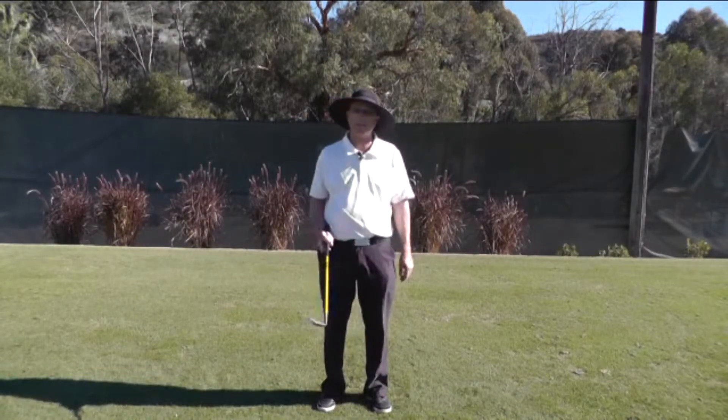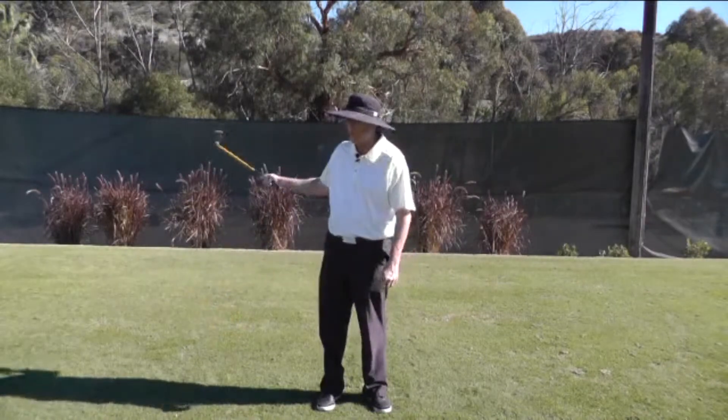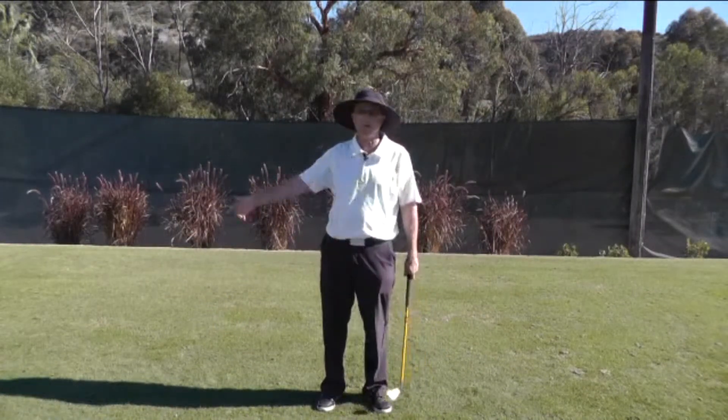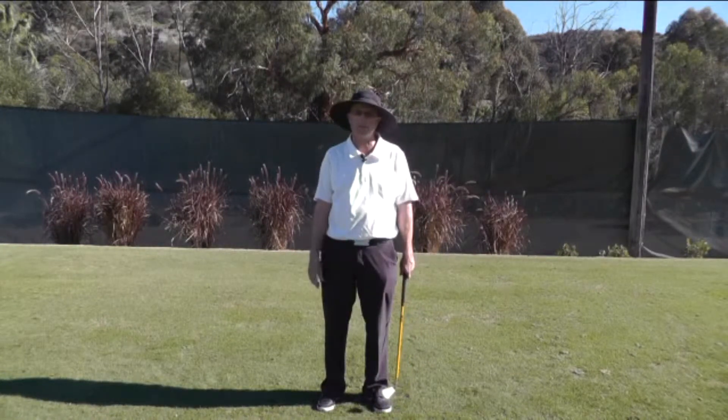Here's a weighted golf club. The idea behind a weighted club is you get the club swinging and the momentum or inertia of the club actually pulls your arms up farther. This is ideal for somebody that needs to lengthen their swing.